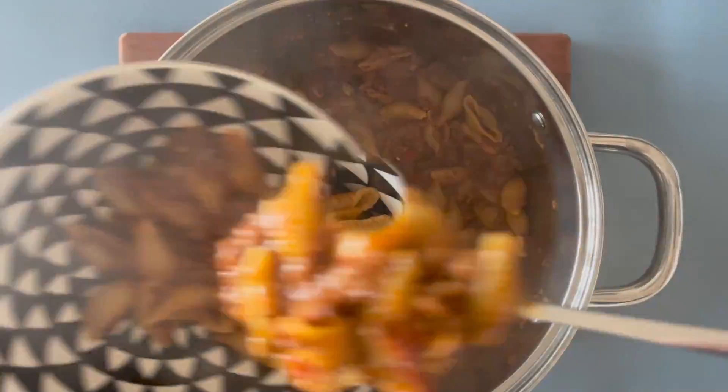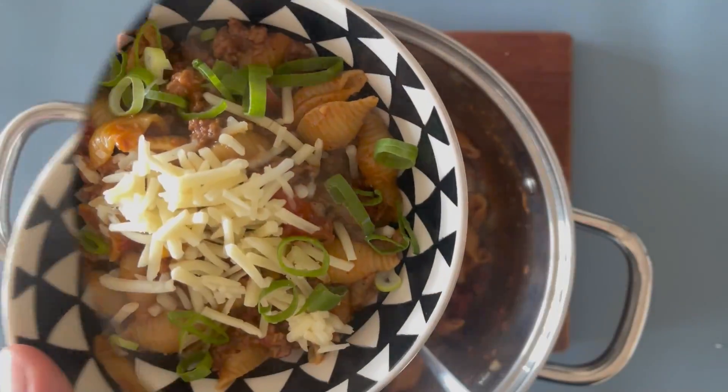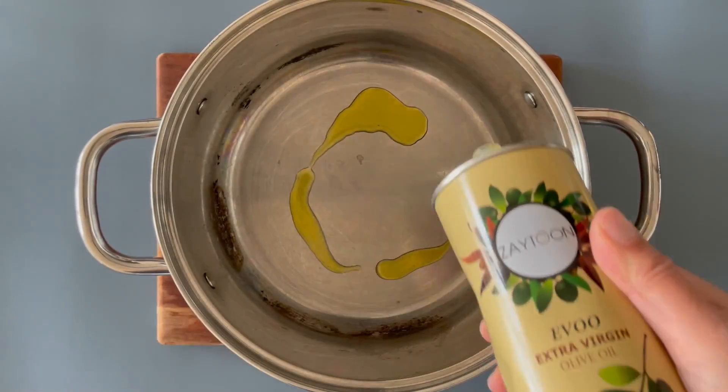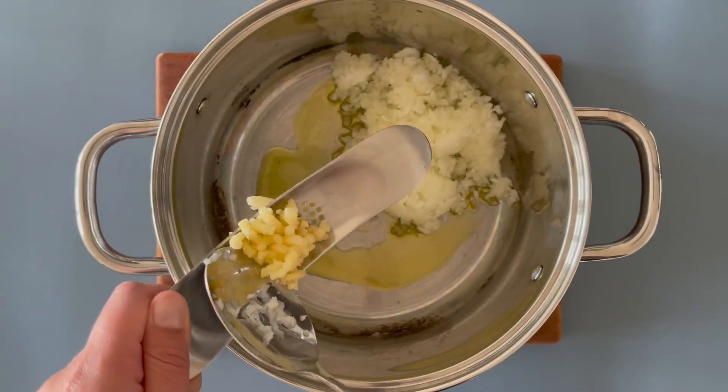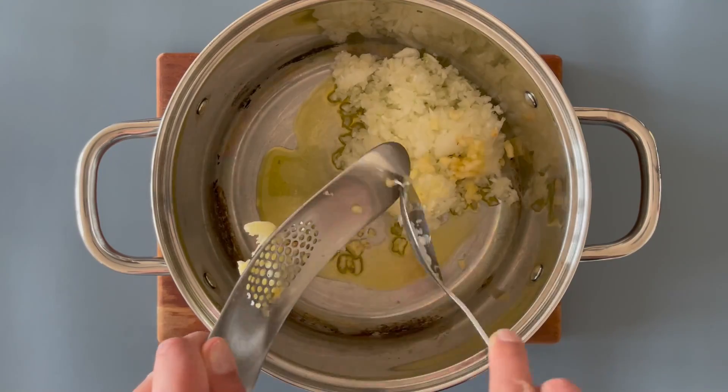Do you love tacos and pasta and cooking in just one pot? You're going to love this recipe. You'll need one large pot, some olive oil and diced onions with some minced garlic.